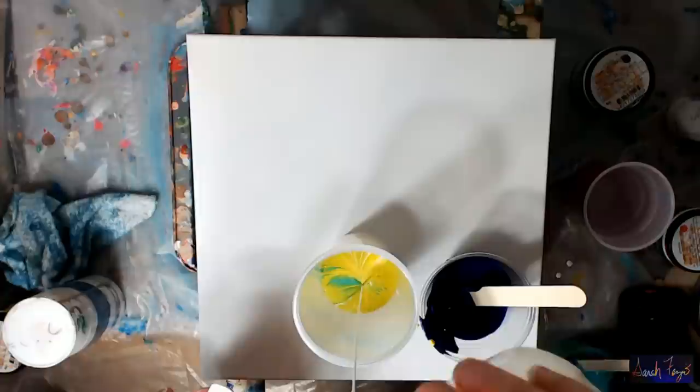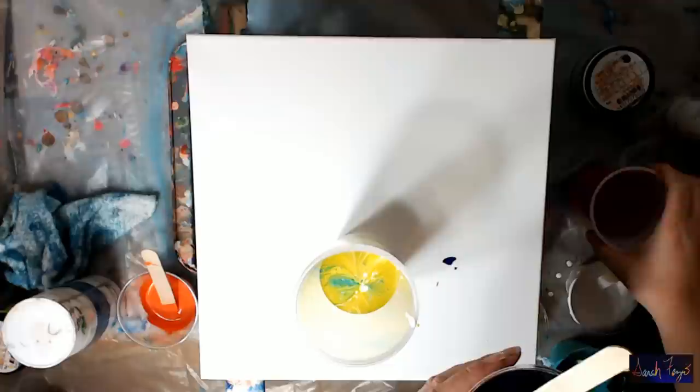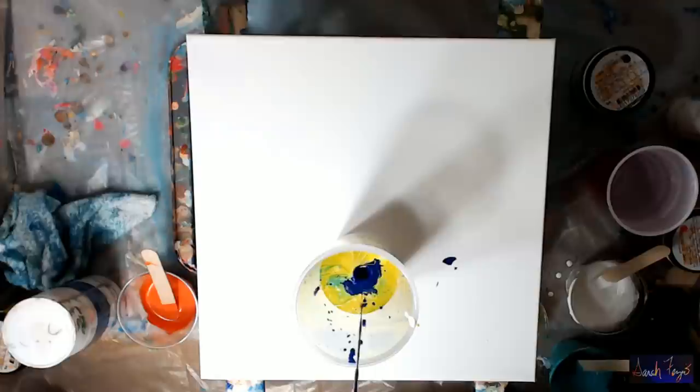Maybe I shouldn't use the orange — I'm concerned it's all going to look muddy, so I'll hold the orange to the side. The blue has definitely thickened up a bit. Maybe too much water, but it didn't seem very runny when I was going to pour it in.